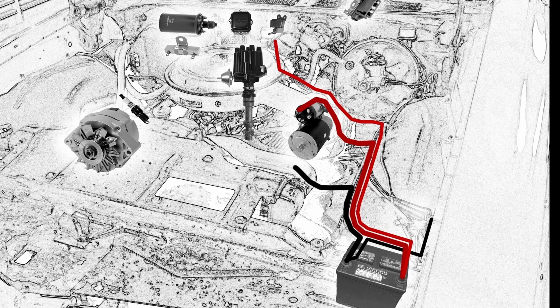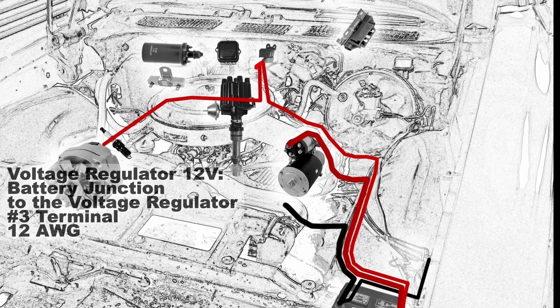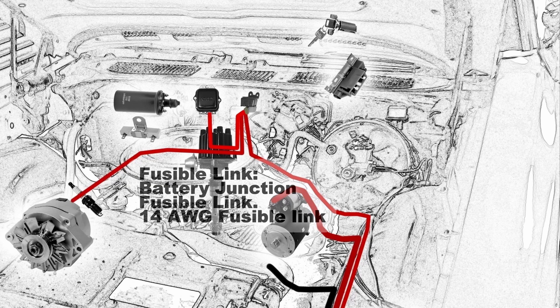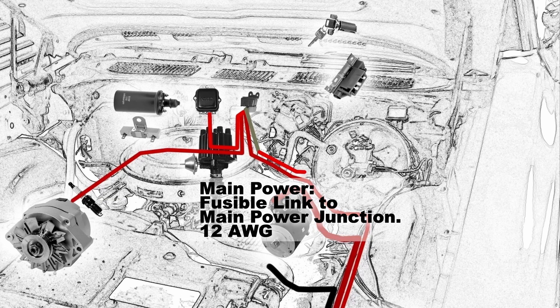Your alternator output wire should start at your battery junction and connect to the alternator BAT battery terminal — that's a 12 gauge wire. The voltage regulator 12 volt supply comes from the battery junction to the voltage regulator number 3 terminal, also a 12 gauge wire. Now you'll want to connect a fusible link to your battery junction. That fusible link is going to be a 14 gauge fusible link, and your main power will connect to that fusible link and then go to the main power junction — that's a 12 gauge wire.